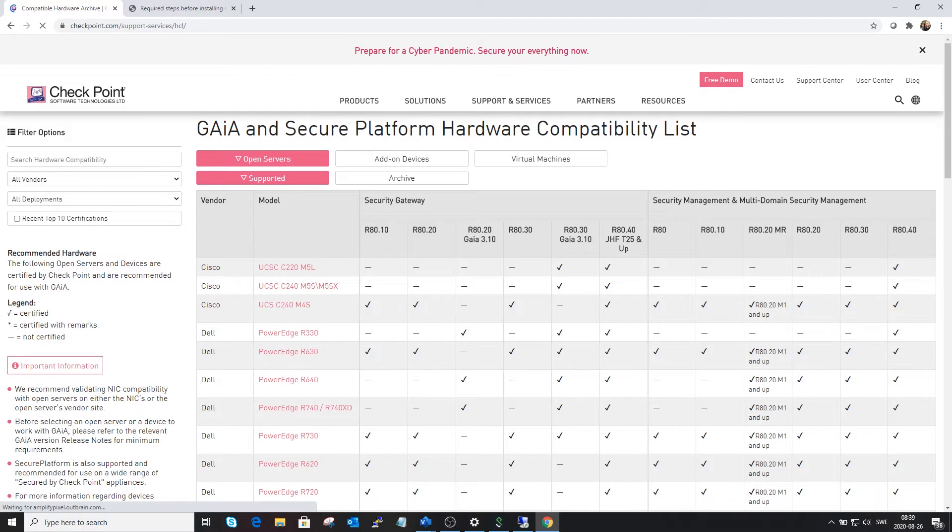Hi and welcome to Marcello. My name is Magnus and today I'm going to show you what you actually need to do to install the open server with Checkpoint.